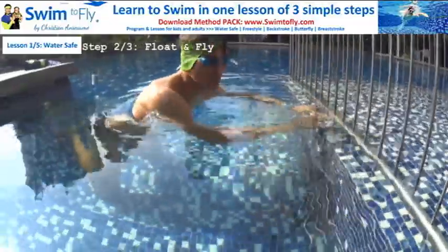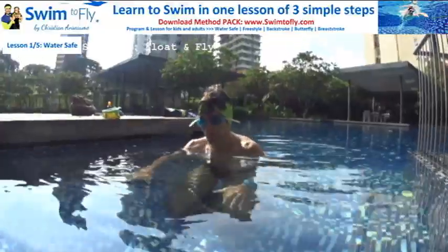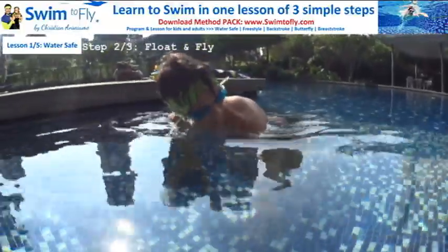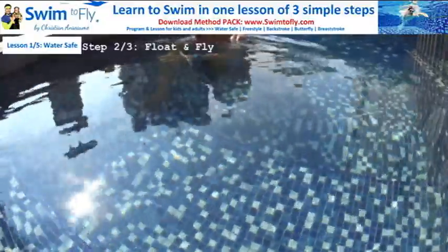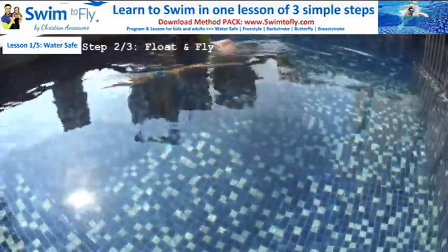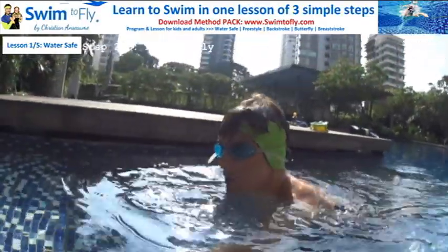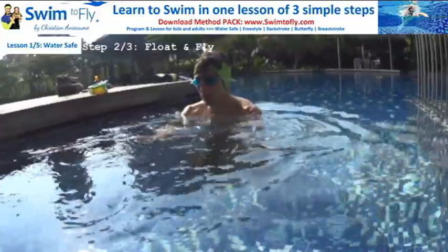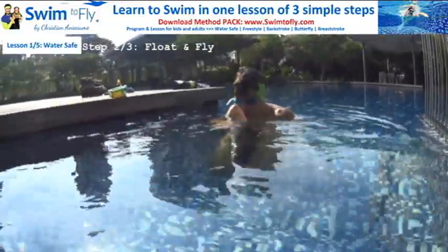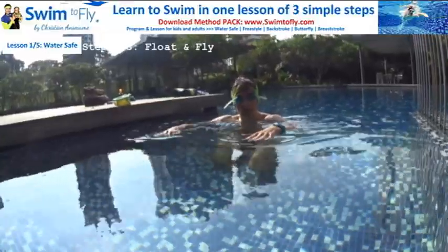Just feel it — it's simple. If you are too afraid to do it here, learn how to do it where it's super shallow. Here is super shallow; my hand can touch the ground. So I will practice here. Just touch the ground all the time, look down, push slowly, and glide on the surface.